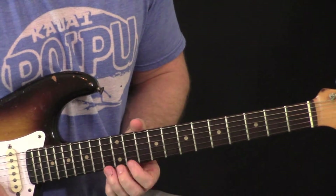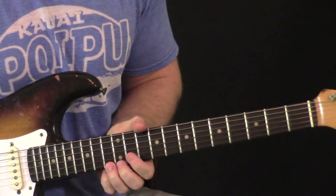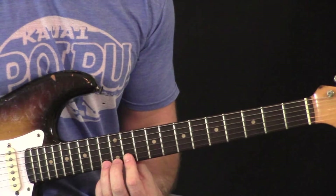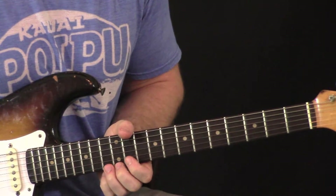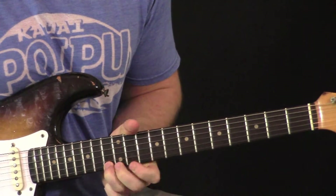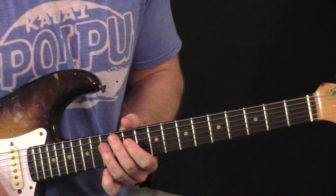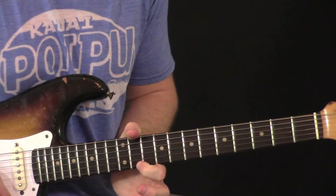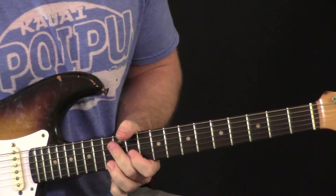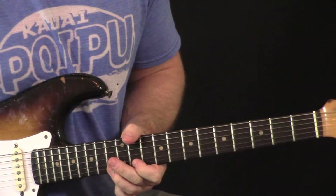Now drop immediately to the first string below, and with both your ring finger and middle finger we're going to bend that note. Make sure your thumb is over the neck so you can grip it — don't try to bend without that grip. We bend up on the first string, come back down to the note, then come to your first finger and back.